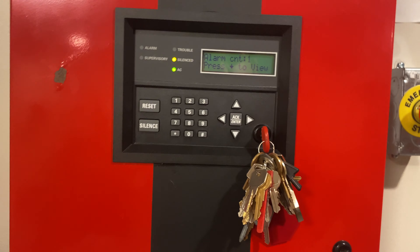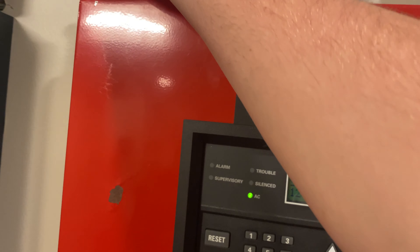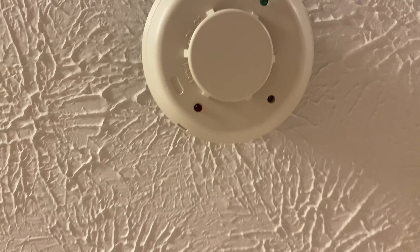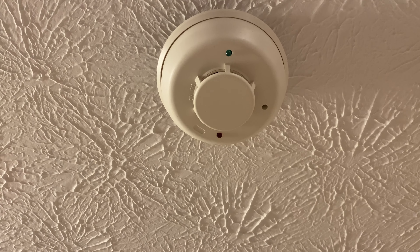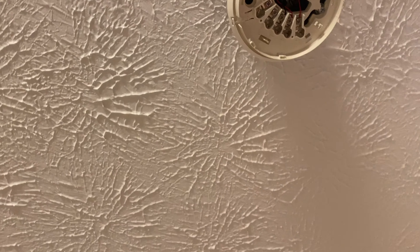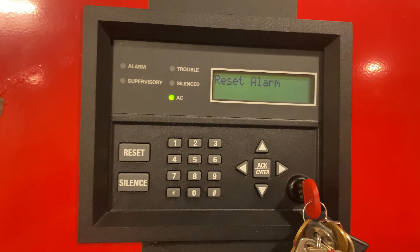We can go ahead and reset the panel, and then we can actually go ahead and smoke saber test the smoke detector right above us. Put that to reset, let's make sure our smoke detector has one single green light — yes it does. Alright, here we go.